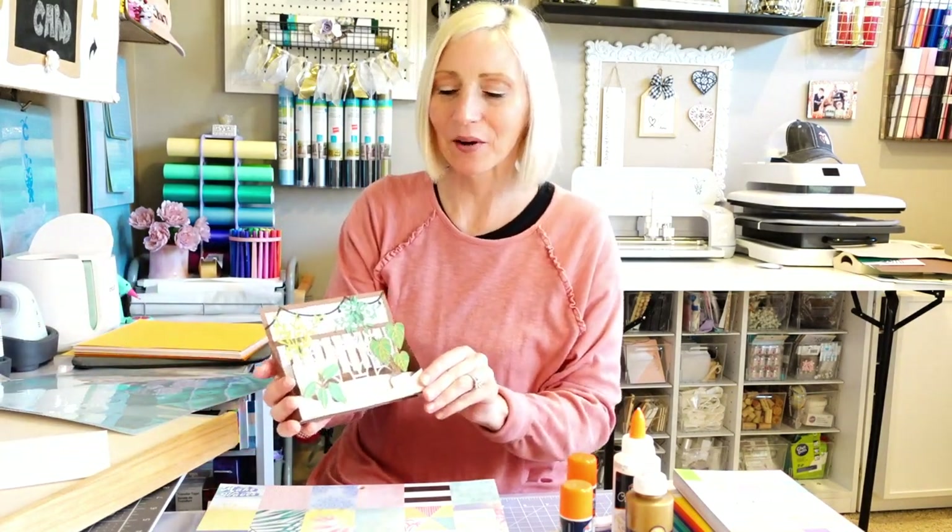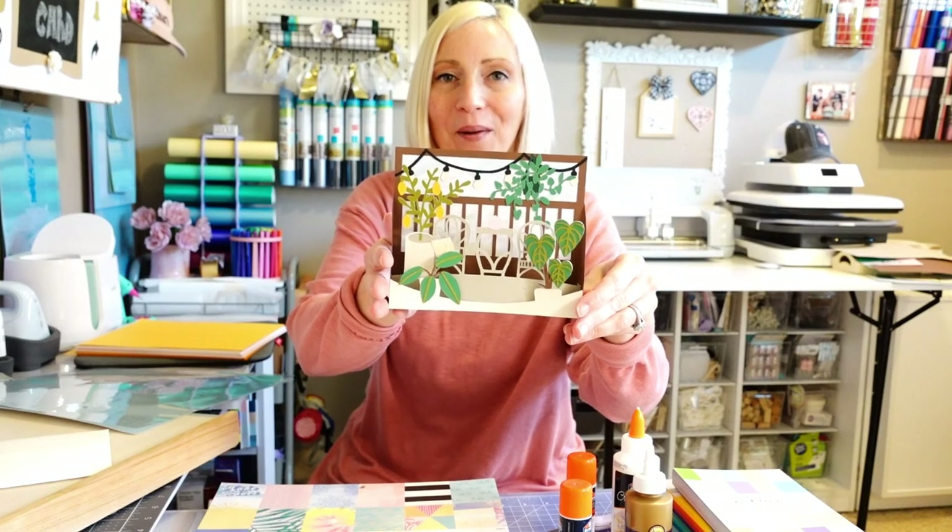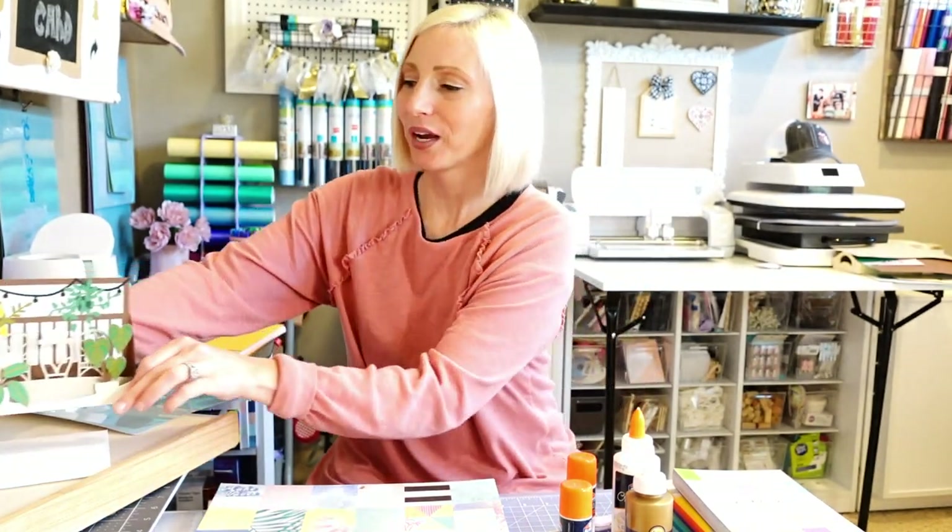Hi, I'm Tara. Thank you so much for joining me. Today we're going to be creating this cute little pop-up card with a bunch of cardstock. This is a really, really easy card so don't run away.